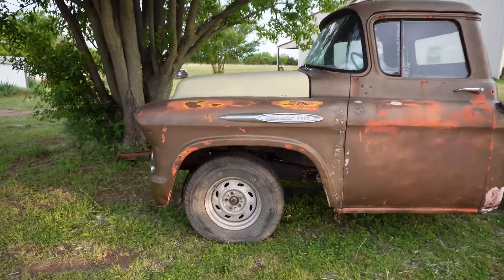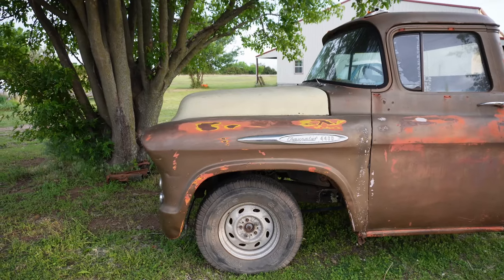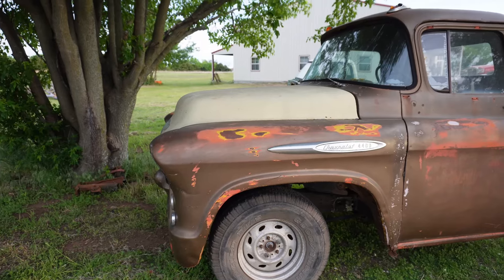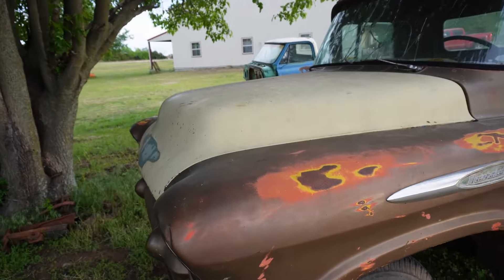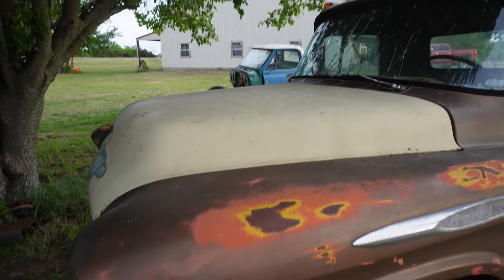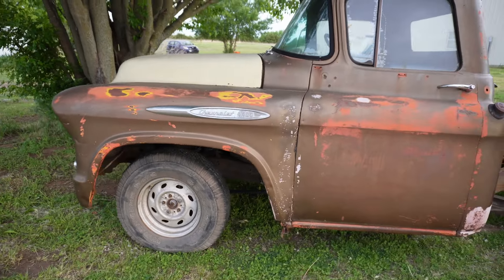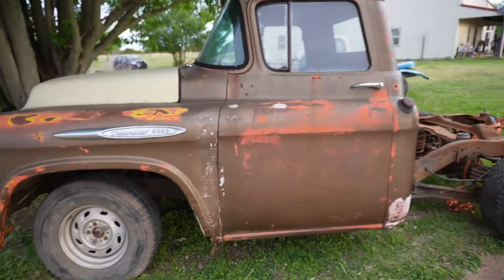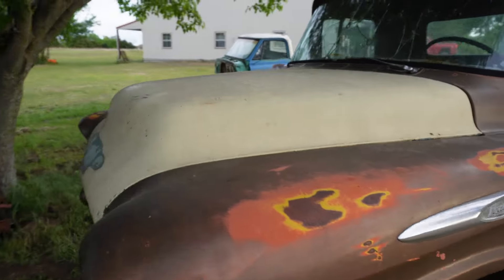There's been some discussion about whether the big hood — the ton and a half and bigger hood — is the same or not as the half-ton hood. Now, this is a half-ton hood. I believe it's 55 or 56. But as you can see, it is setting on the ton and a half. So I haven't changed the fenders. Still have the same cab. And the hood is bolted down.